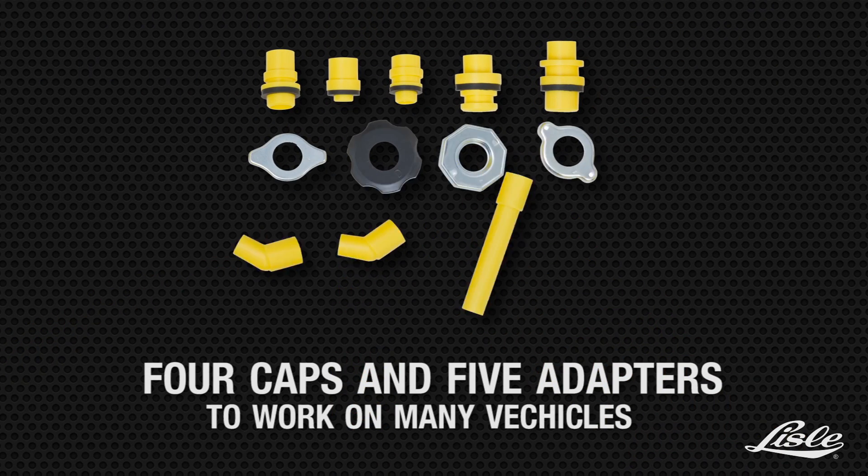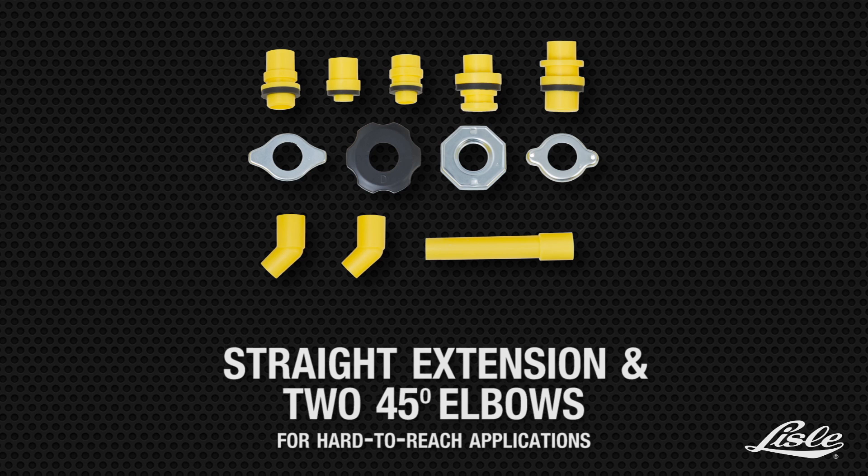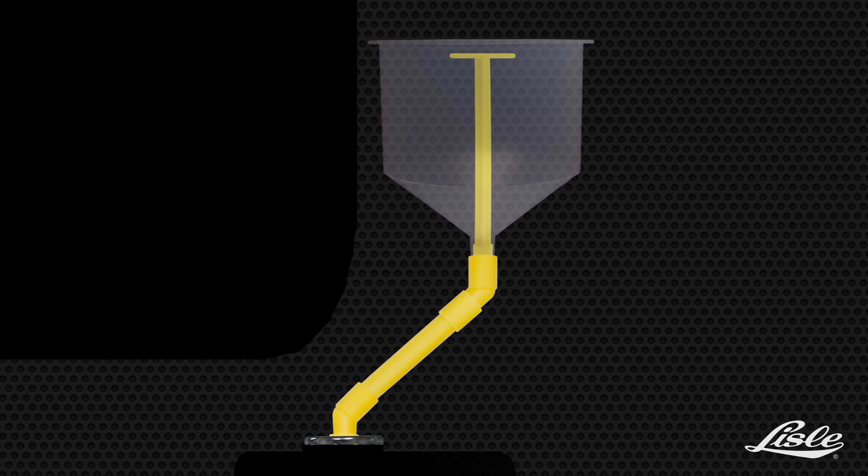Four caps and five adapters fit many vehicles. The straight extension and two 45-degree elbows can be combined to work in any hard-to-reach application.